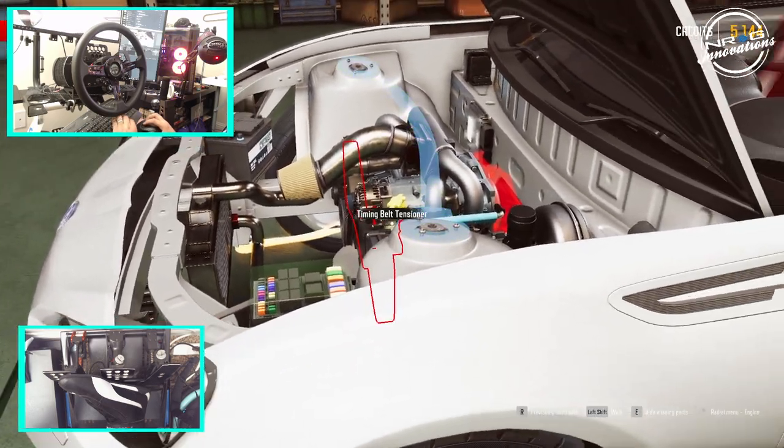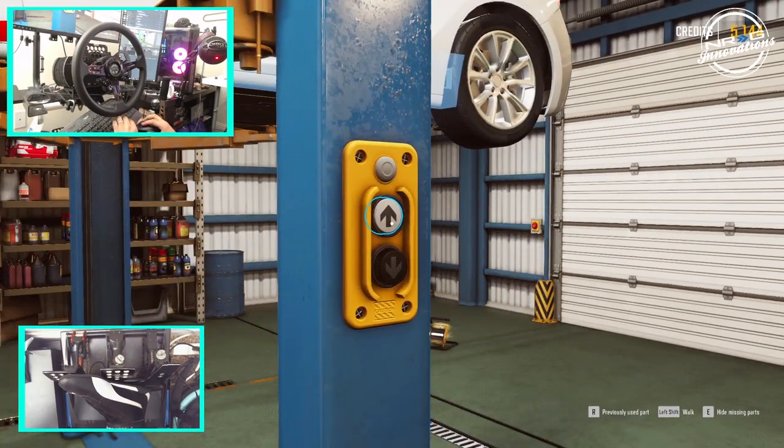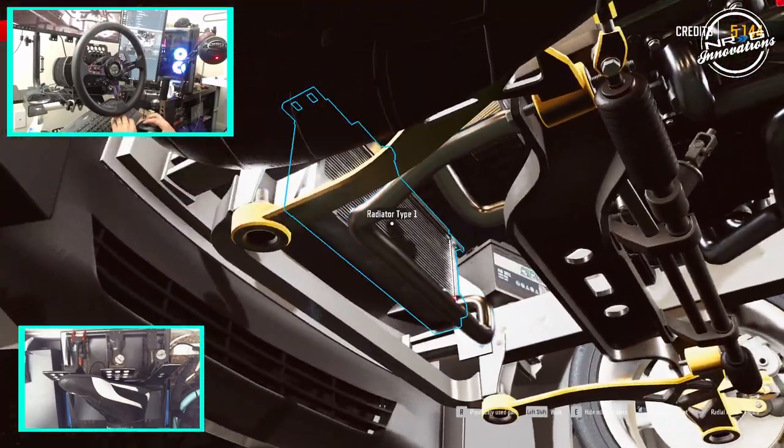We're going to get the boxer set up so that we can take this thing on the track. We've got to add the interior parts — I hope we have enough cash for all this. We should. Anything else under the front? Nope, good.